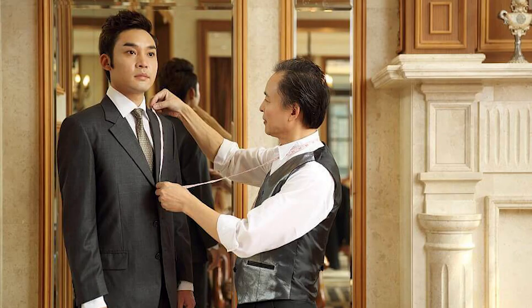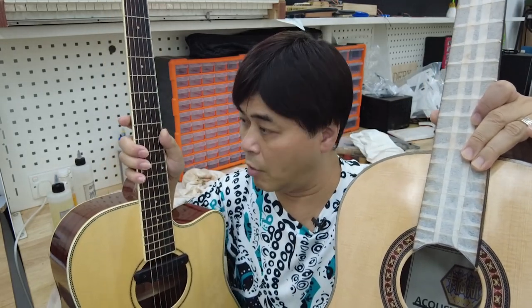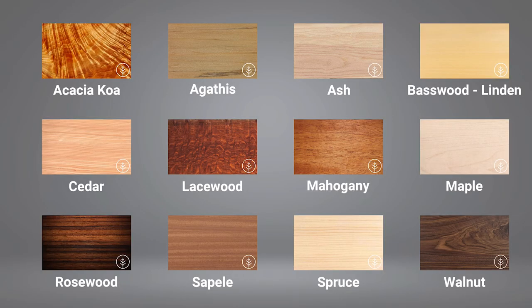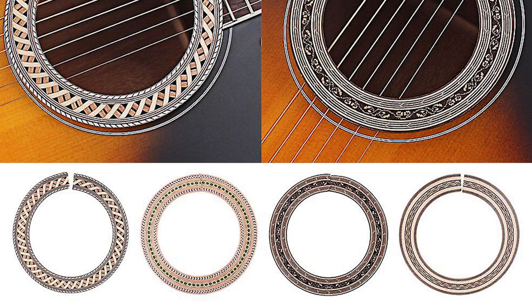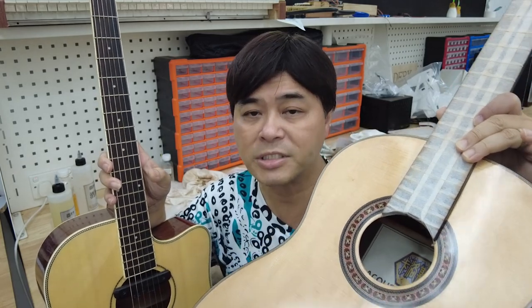手工結他和量產結他的分別。其實你問喝咖啡的人就知道，例如周Sir那麼喜歡喝咖啡，他其實是喜歡自己沖一杯咖啡出來享受自己沖的味道。就像我們穿西裝一樣，如果你去店鋪買一套現成的西裝，就算cutting技巧再好，怎樣穿都不會舒服過量身訂造的西裝。一個很貴的手工結他，外表未必比一個很便宜的量產結他漂亮，但由材料的選擇、音箱的設計、花邊裝飾的選擇，以至後來彈出來的音色，手工結他都是充滿了個人的性格和風格。